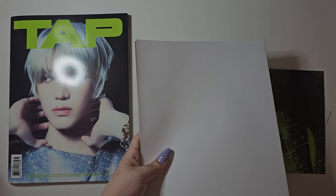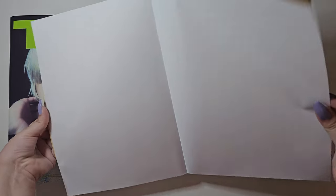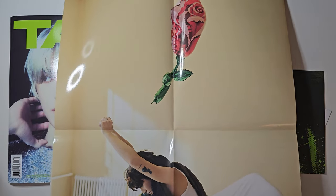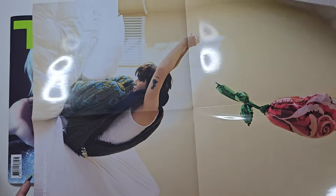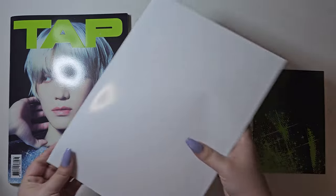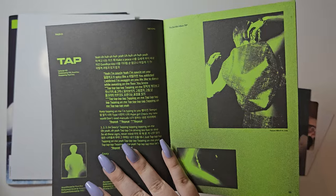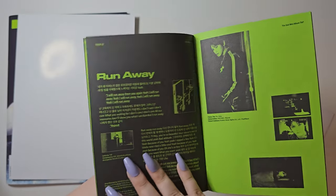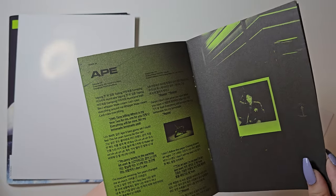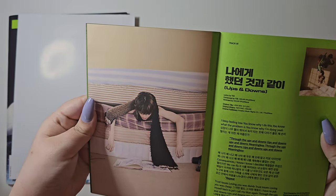Now we have the inclusions. We'll start with the poster — there is a random one out of two, so we got this one, which has the flower at the top. It's laminated too! Then we have this one, which is the second version of the poster. We also have the mini lyrics book. Oh my god, I love 'Mentor' so much! And 'Runaway' — I like the genre of that one actually. I like all of these songs.